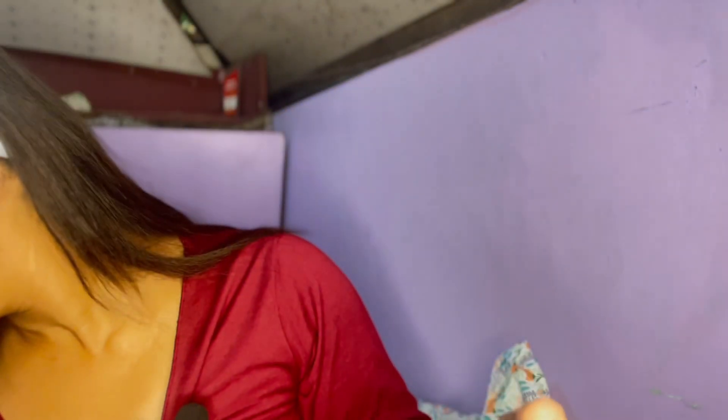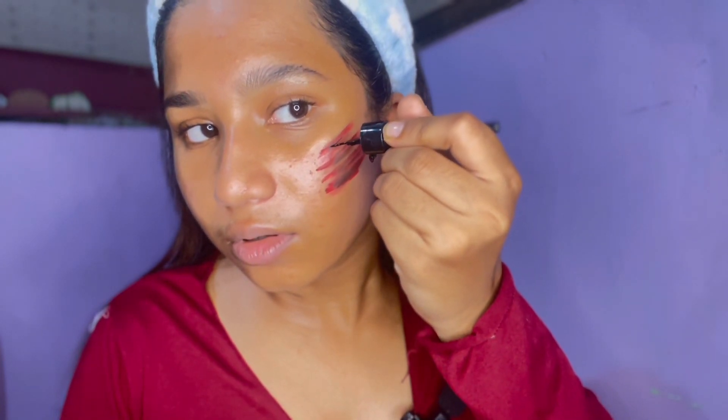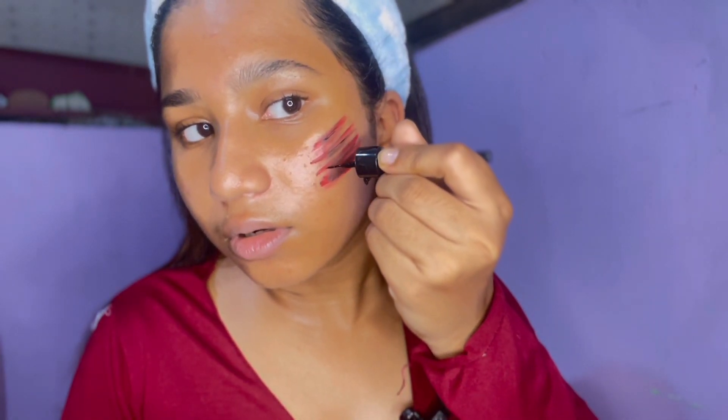To intensify it more I'm going to be using my black liner. I'm trying to give it more of an effect, like somebody has scratched me. It doesn't look exactly like that right now — I think I put a little too much black.